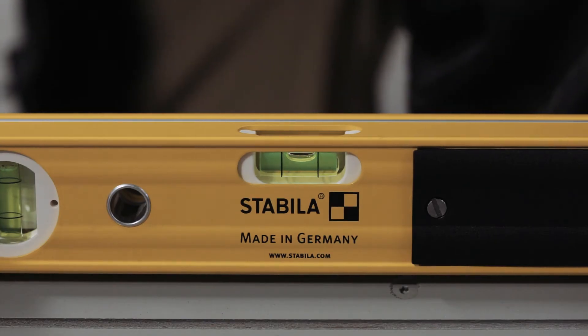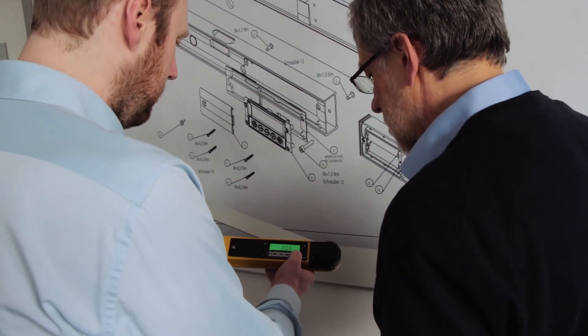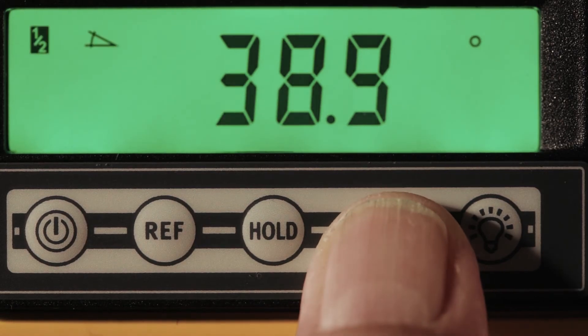And that isn't all. An illuminated digital display for easy-to-read results even in poor lighting conditions, and the angle bisector for precision mitre cuts.